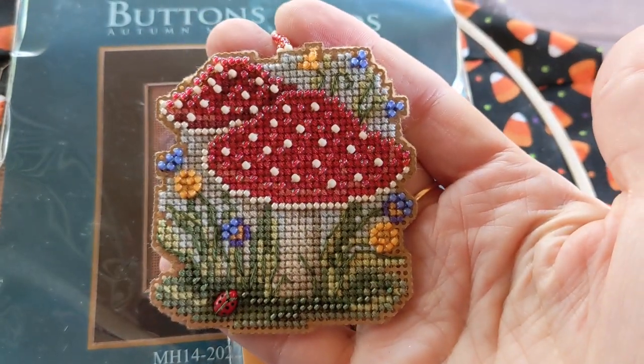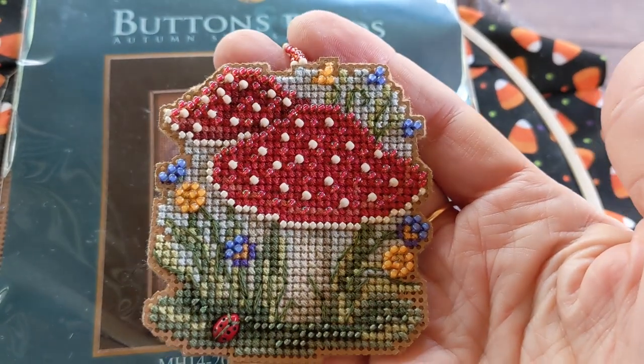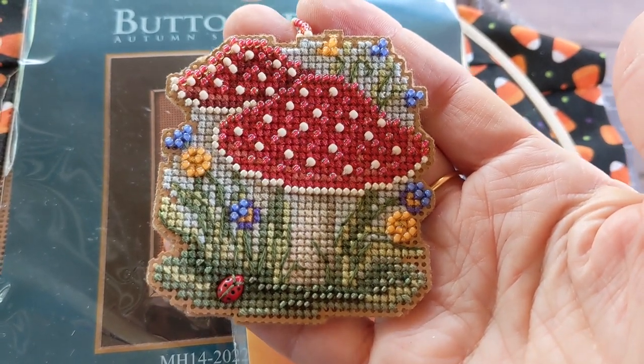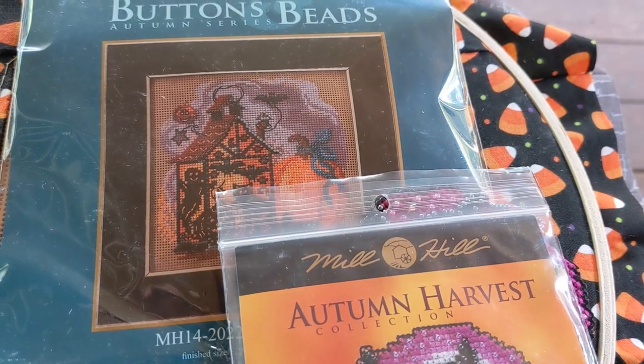It kind of matches the perforated paper on the edge. This one took a bit longer to stitch — it was a little bit bigger than the rest, and I didn't have as much time to stitch — but I got it done. Now let's move on to my other finish.